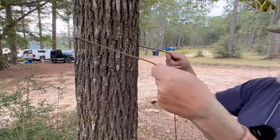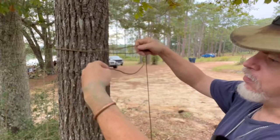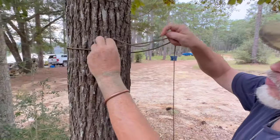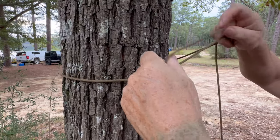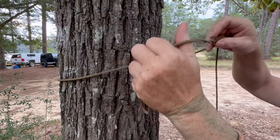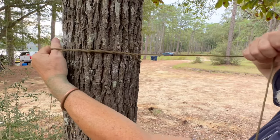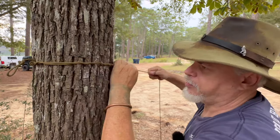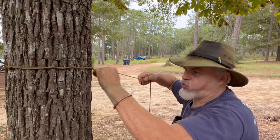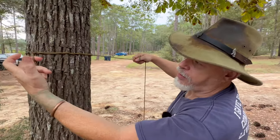All you do is you go around the tree, go over the top, give yourself a pretty good lead, come out here and make three loops — one, two, three — and then stick your thumb in it. Now pull it around behind the tree and pull your slack out, just like that. Pull it down tight. When you do that it is 100% locked on there, it's going to grip. But to get it off all I got to do is grab that loop and pull and it falls off the tree.